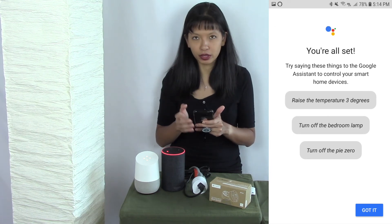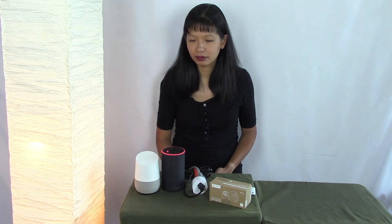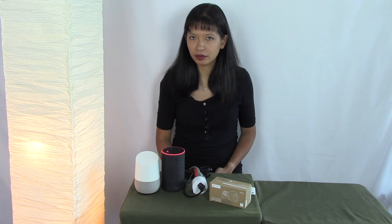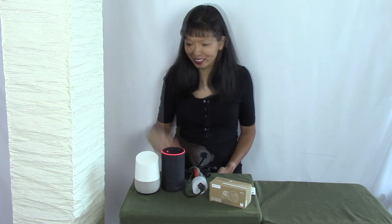Let's see if this works. Hey Google, turn test plug on. You got it — turning on the test plug. Hey Google, turn test plug off. Sure, turning the test plug off. And there it is.